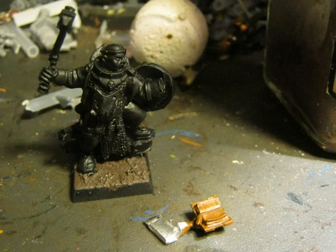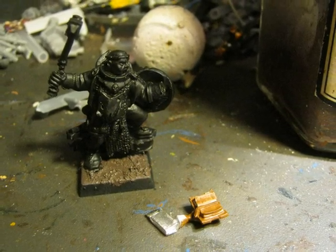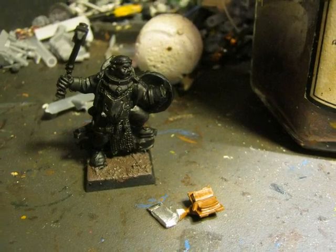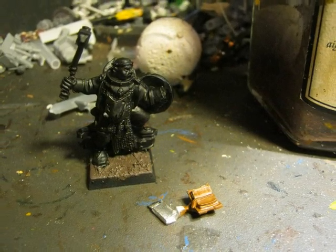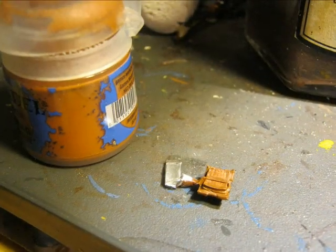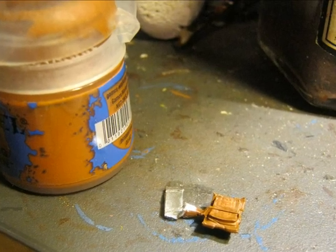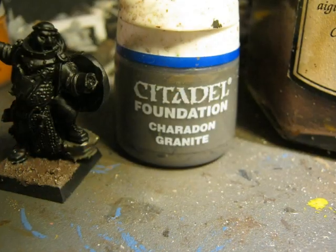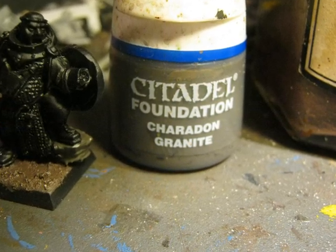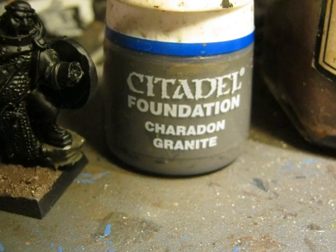This priest has a book on the left hand, the same hand that is holding the shield. This book will be painted before glueing, and I give it a base of brown. Here you have another picture after priming the book with brown. The priest has the left foot standing on top of a rock, and I use Charadon Granite as the base color for the rock.